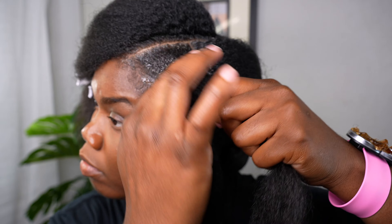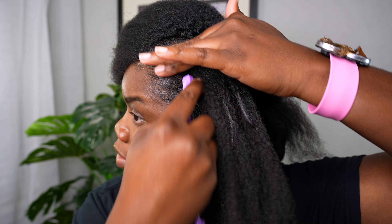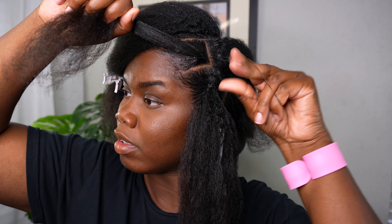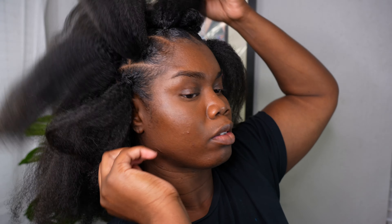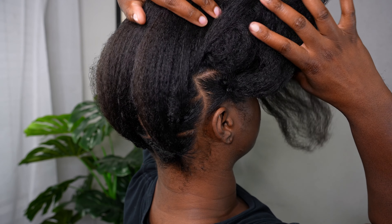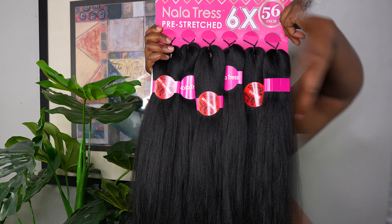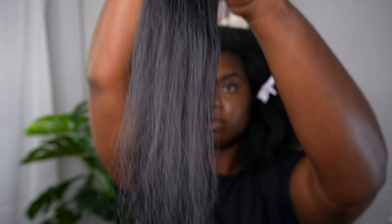This is really my first time actually installing box braids in my hair, and I have to say I am actually proud of myself — I gave myself a pat on the back. I did not know it was gonna turn out this good. I was kind of scared to do this, but it came out good and I'm happy that I did it.